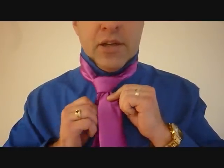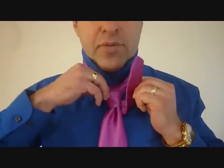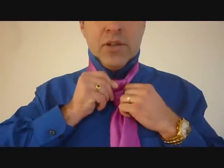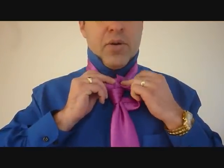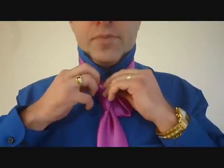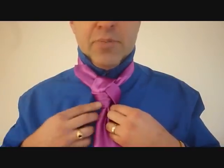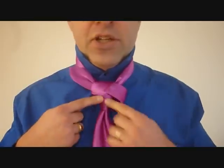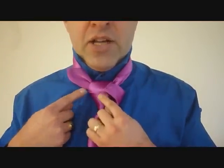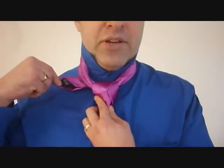Now take this little end and wrap it around the big end — it's going to come up this way. The part we were just tightening up with our thumb will have a loop, and that's the part where we're going to fit it through. Now I just have to tighten up this part by pulling on the bottom. Take the little end and tuck it in under the collar, pulling it down this way.